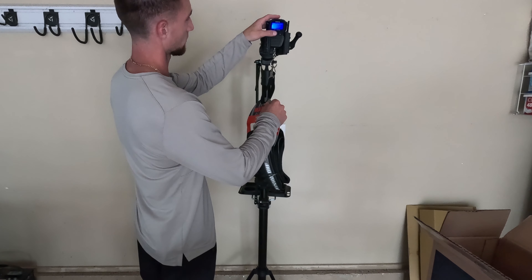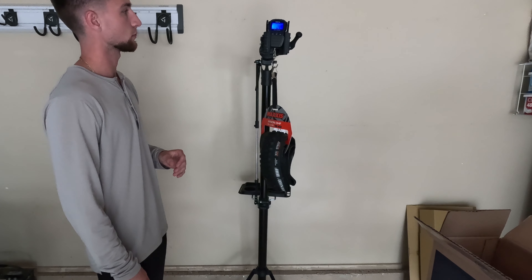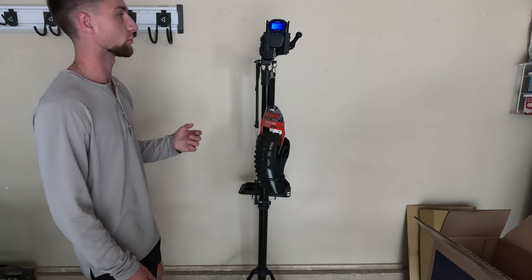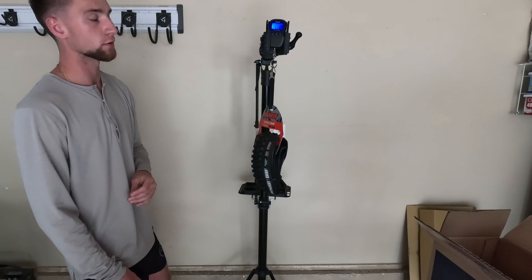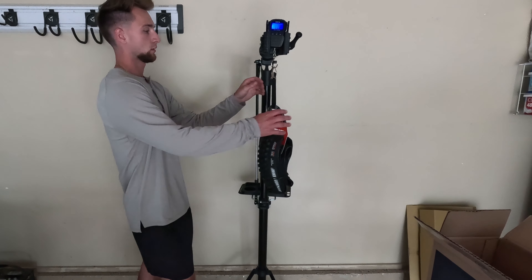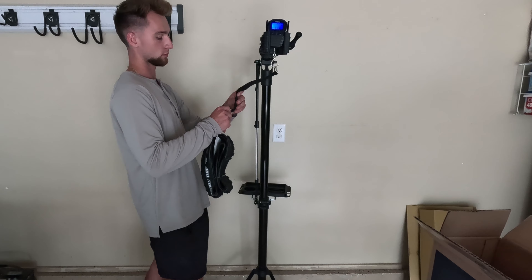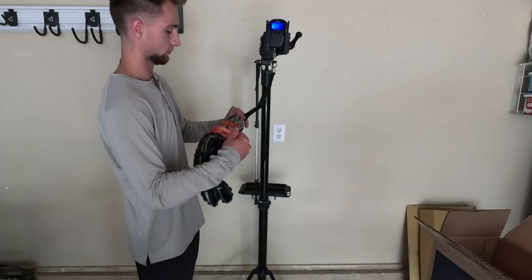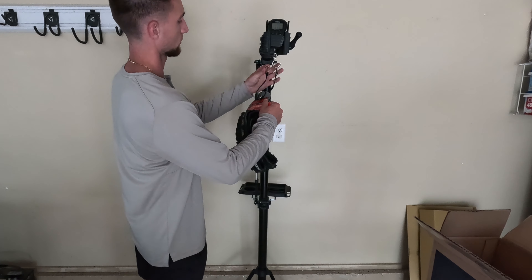On the back, I'm going to do a 29x2.3 Maxxis Aggressor. I chose this because it's been really dry, and whenever I go out, I'm not going out when it's super muddy or wet anyway. So I thought the Aggressor would be a good choice. I wish they had a 2.4 — that's why I was considering a DHR2 — but I wanted a little faster rolling tire, so I went with the Aggressor.